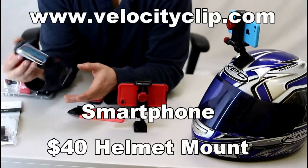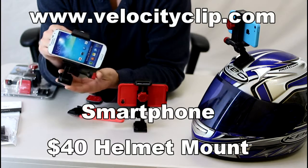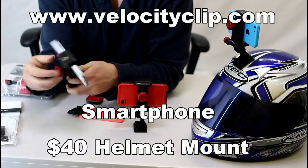Hey guys, today I want to show you just how to use your smartphone as an action camera. It's really easy, and you can do this for really cheap.